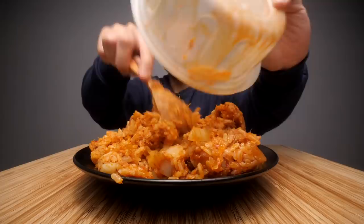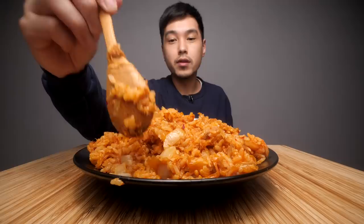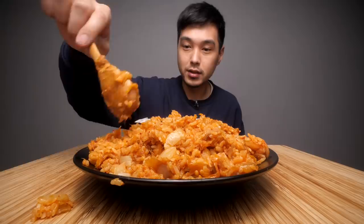You might be thinking that doesn't really look like fried rice, and that's one thing I thought when I first came to Korea and tried this myself, because I was used to eating fried rice from Chinese restaurants. This is a little different - it's dense. There's really no way I can exactly show you, but this stuff clumps. You have to try it to really understand it, but that's how fried rice is here in Korea, at least every time I've had it, which is a lot.